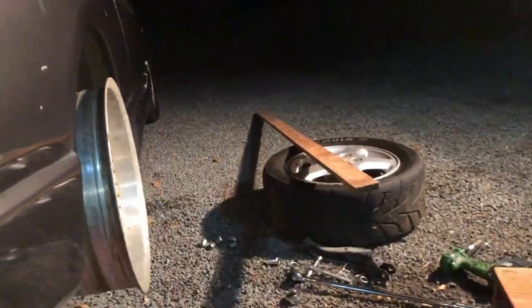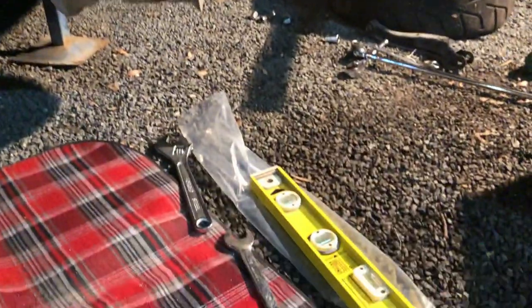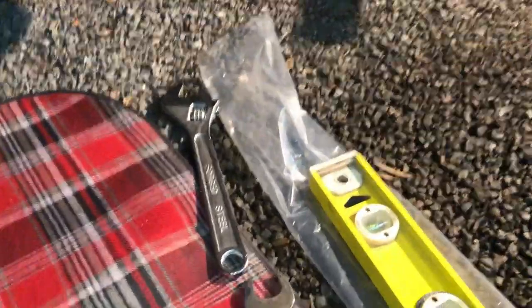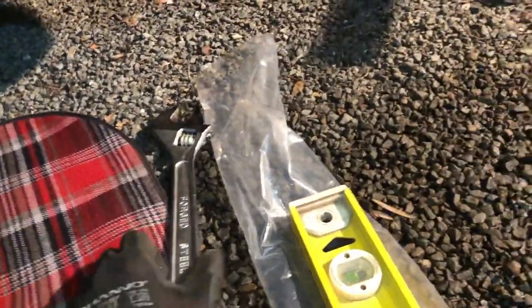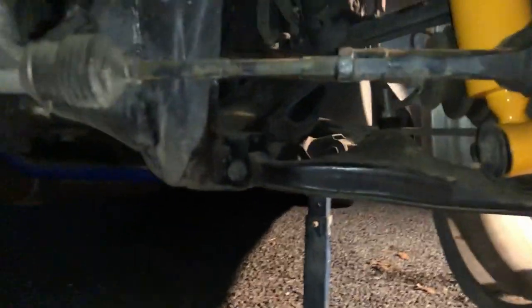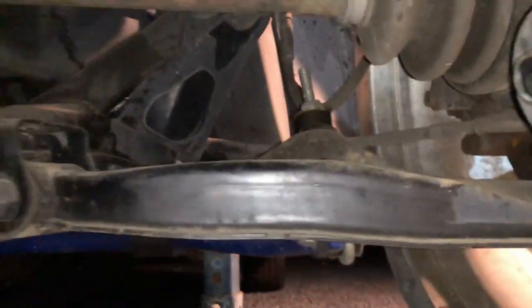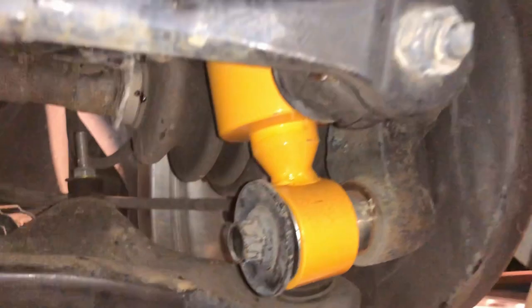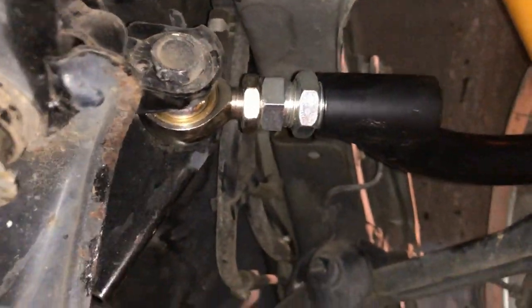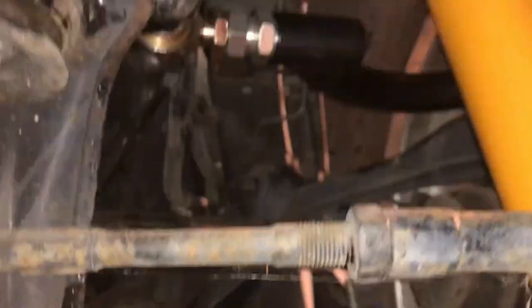I've got my spirit level, I've got my long piece of wood for the toe in case the toe gets too out of whack. I've got my 24mm because that's what the adjustable arm needs. I've got my shifter because the other one's 27 or 28mm and I don't have a standard that big unfortunately. I've put my axle stands under now because I am getting under the car and I don't want to get crushed in case it falls down.